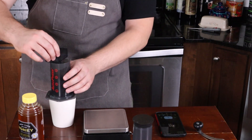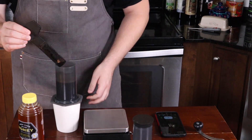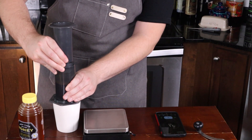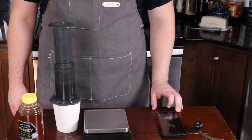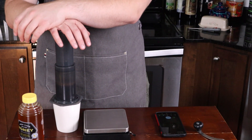I didn't even set up my timer — I'm about 20 seconds in. You want to stir about 10 times with the stick they gave you, and then I like to create some suction by putting the cup in sideways and pulling up a little bit. But when my clock reads 40 — in this case 20 — I'll just press down on it.